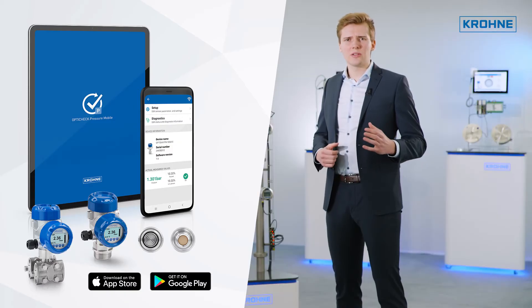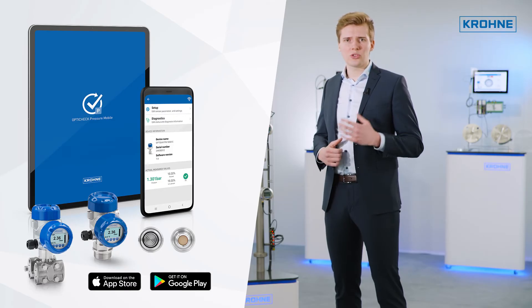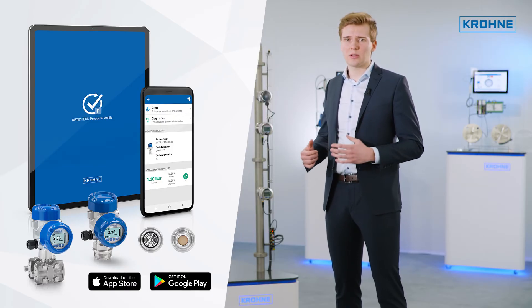If you can't wait to get started, you can also use the integrated demo mode, which simulates all functions without having any device connected. On-site commissioning, verification according to NE107, as well as diagnostics are available without the need of any wired connection to the transmitter.